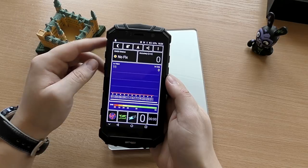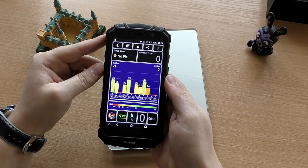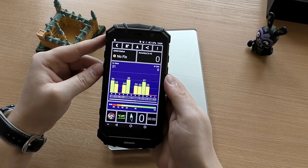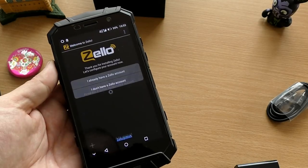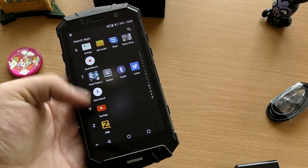The modem also has VoLTE enabled if you want to use it. The GPS on this phone was miraculously good for a Chinese device — it locked very fast and very accurately from inside my house on the third floor, with another floor above. This is something that lots of phones have trouble with, but the S60 doesn't have those issues.